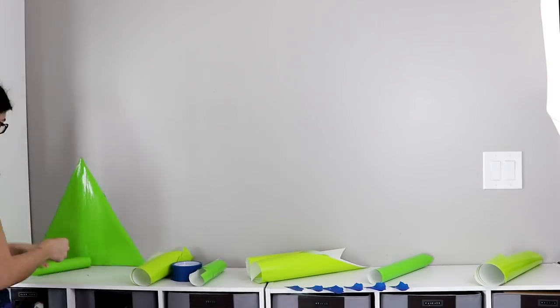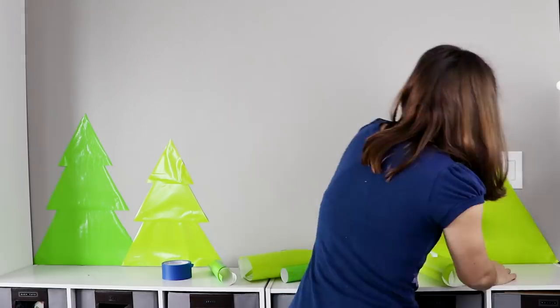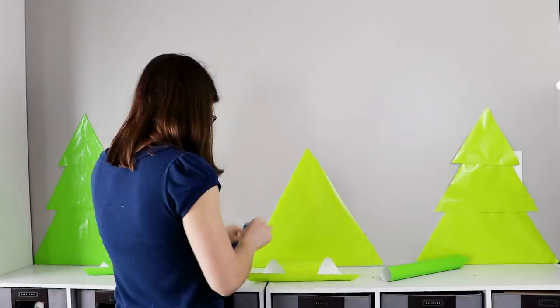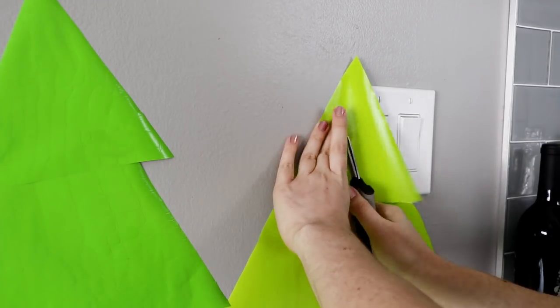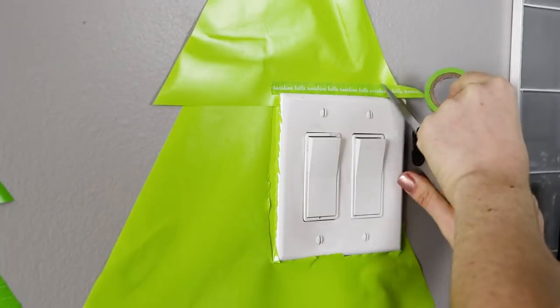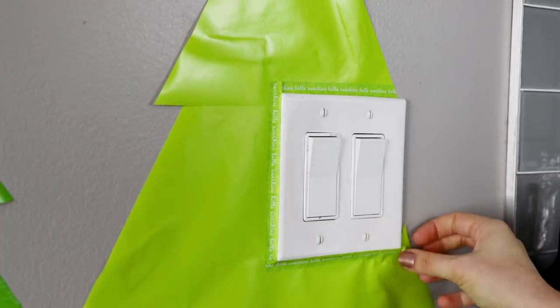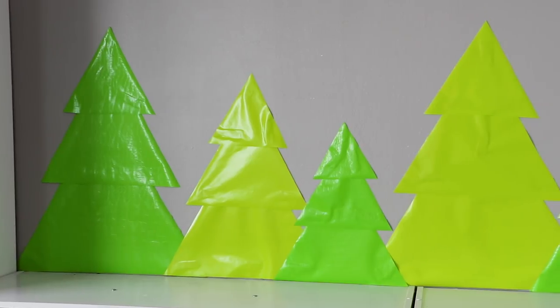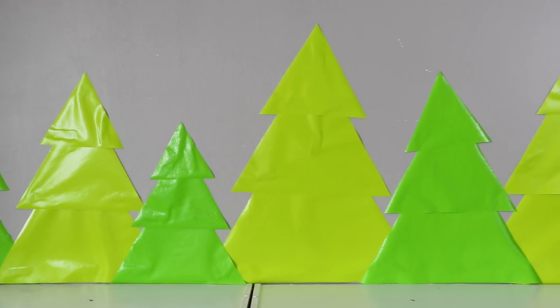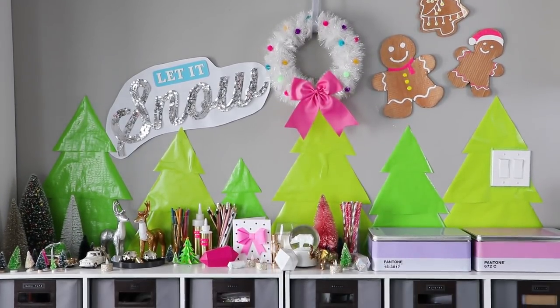Once again, just use painter's tape to hang each triangle on your wall. If it ends up covering a light switch like mine, just cut the part that overlaps and clean up the edges with a bit of washi tape. And that's it — we've made a large scale decoration for only the cost of two rolls of wrapping paper. I love how this adds a pop of color behind all of my other Christmas decorations.